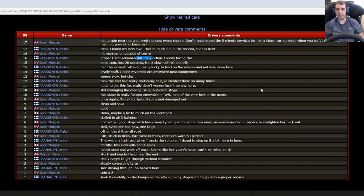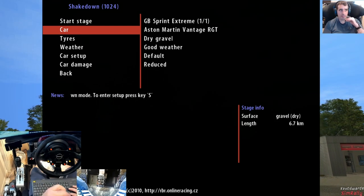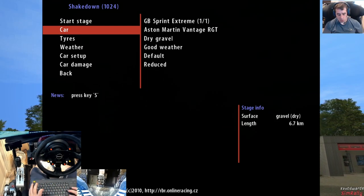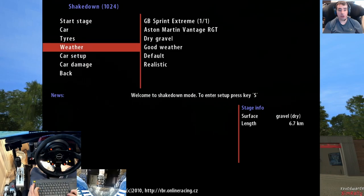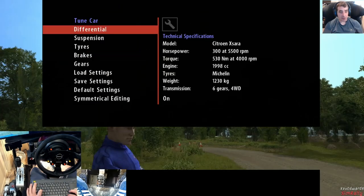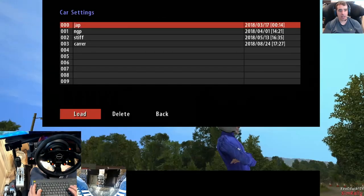Let's jump in and have a little test of a stage and see how we get on. I'm going to use GB Sprint Extreme because it's a bit of a bally of a stage, and if anyone is new to RBR they might not know the way through it, so I'll use it as a bit of a guide.